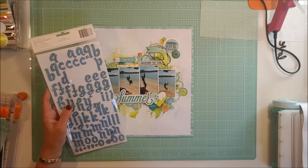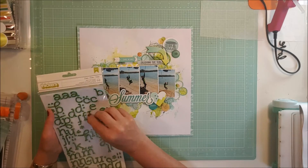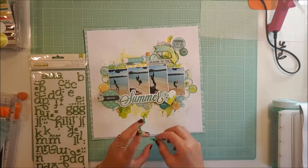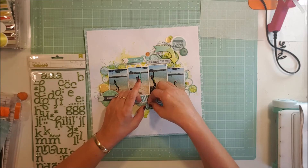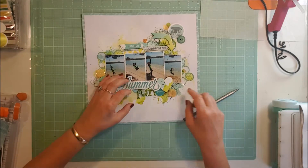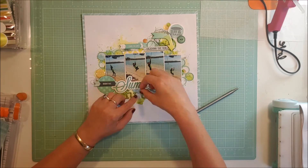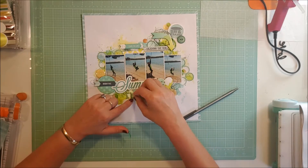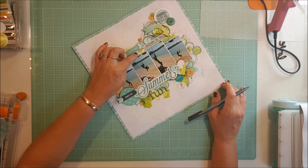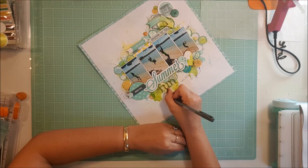I come up with my title and pull some stickers out — I go with these lovely green foam stickers and just put 'fun' down, so the title is Summer Fun. That's it. I do my journaling and that's the end of the layout. I hope you enjoyed this layout, thank you very much for watching. Please give me a thumbs up, leave a comment, and subscribe if you're not already a subscriber.